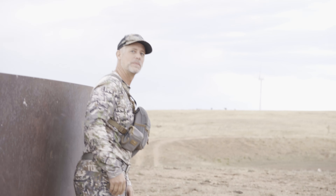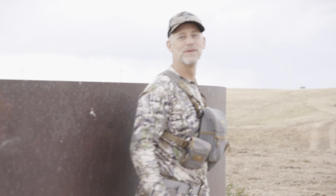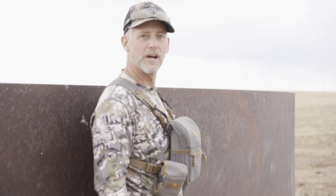All righty. Nothing like bringing it down to the wire on day three. Day three chasing bucks, trying to get close enough with the muzzleloader. The wind's blowing 30 miles an hour. We made the sneak — it's just this wide open country, sometimes a little bit tough. But man, we sure got him.